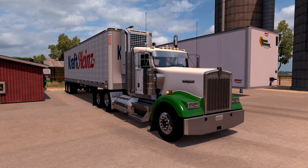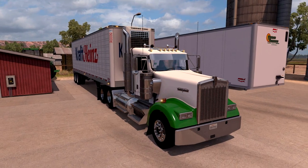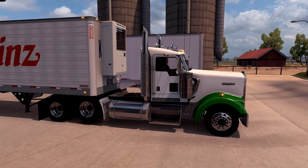Peterbilt oval rims work with the Peterbilts, but with everything else just use the regular rims here. They look great. Went with the daycap look here, trying to do the owner operator or maybe small company kind of thing. Simple, gets the job done, right?